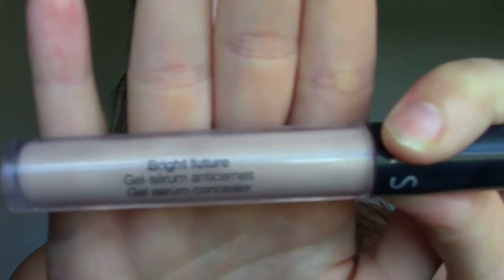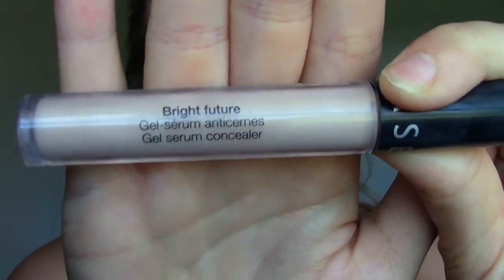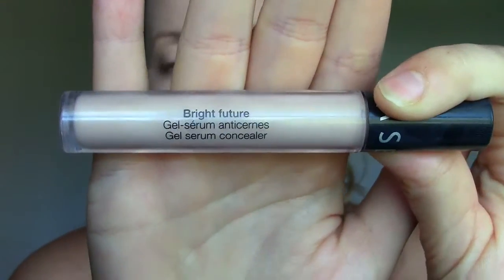Hey everybody, so today I'm going to be doing a review and demonstration of the Sephora Bright Future Gel Serum Concealer. This is what it looks like here. This is not a first impressions — I've been using this every day for a couple of weeks now because I am in love with this stuff, and I want to show you guys how it applies and just tell you kind of why I like it so much.